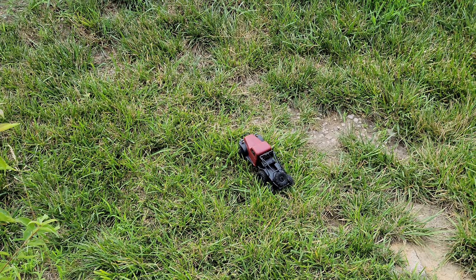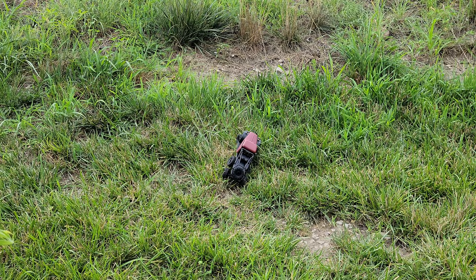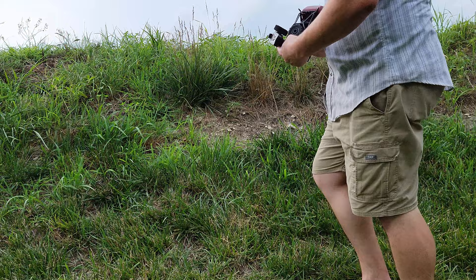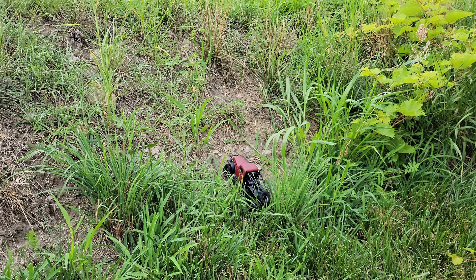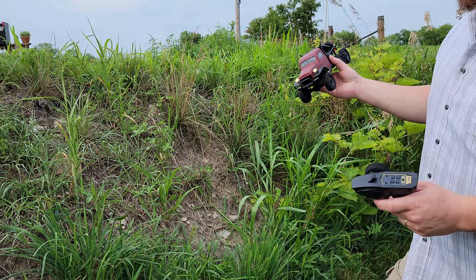That is some steep stuff right there - I don't think it's going to be able to make it. Need a little more speed. I think I got caught in the actual grass - it twisted up the axles. Let's see if we can do the dirt in this area and crawl up here. Oh boy, don't tip over - oh no, everybody died! This is probably a little bit too rough.